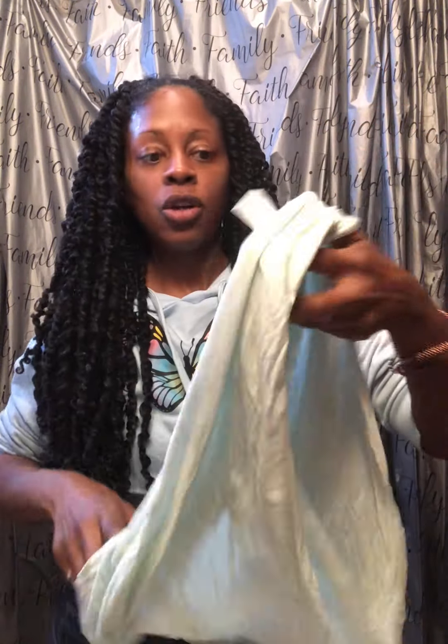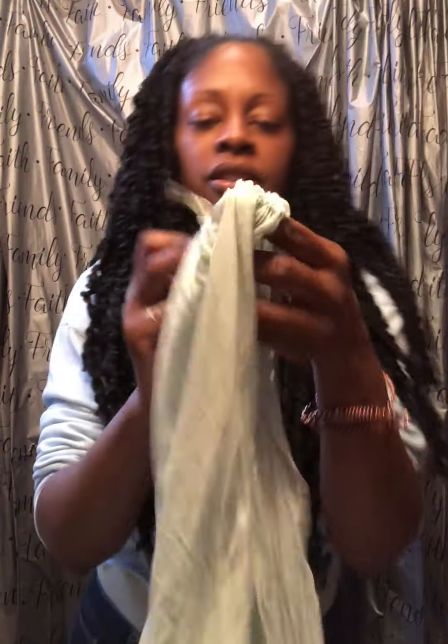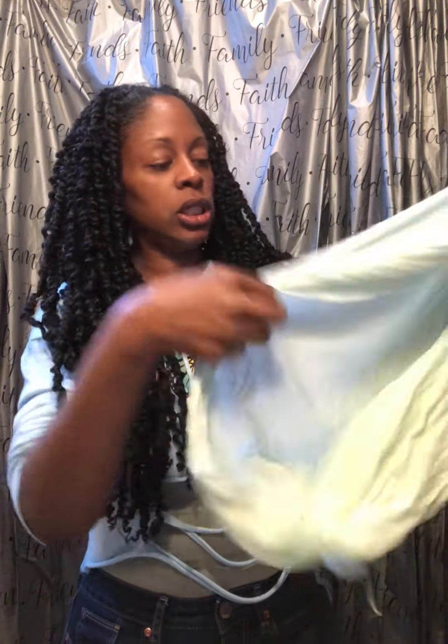I'll use viscose — you guys hear me talk about viscose a lot, it is one of my all-time favorite fabrics. This scarf, which is now going to double as a hair tie and could be a head wrap, a belt, and many other things — it's 100% viscose, V-I-S-C-O-S-E. This one's made in India.